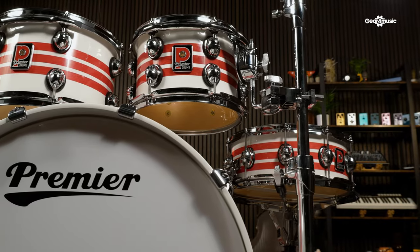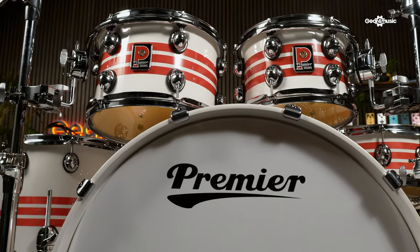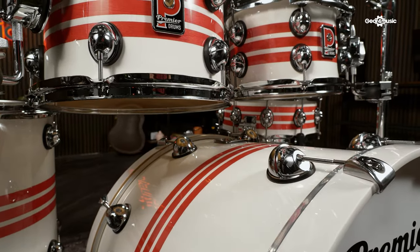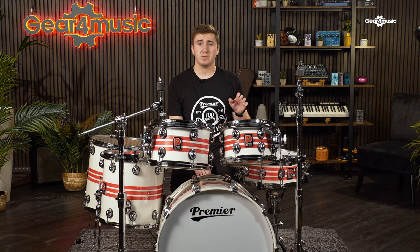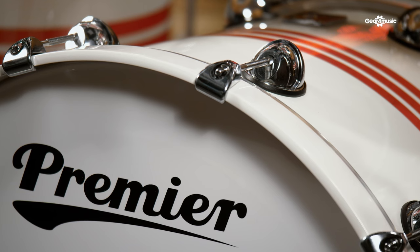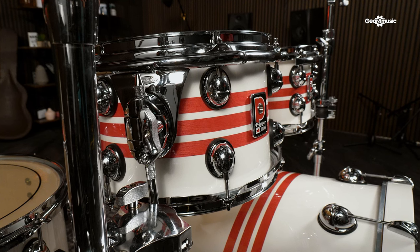Next up is the Genista 100 SE, a special reimagining of the Genista Classic. This kit encapsulates everything that is Premier. This special edition 6-piece shell pack features the unmistakable tri-band finishes that we have come to know and love from Premier. All of the tom and snare drums feature a 5.6mm 7-ply premium birch shell, giving you a full-bodied attack with fast decay, whilst the slightly thicker 7.2mm 9-ply bass drum gives you greater volume and punch. The tom diameter is also 6mm undersized, making for easier tuning. Along with the iconic look design and stunning high-gloss finish, the Genista 100 SE will excite drummers and collectors alike.